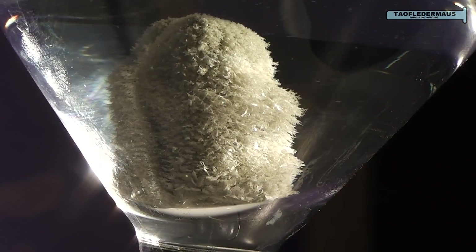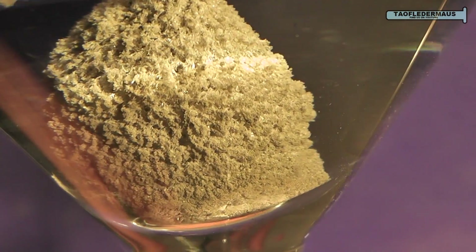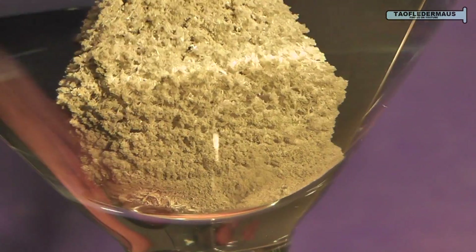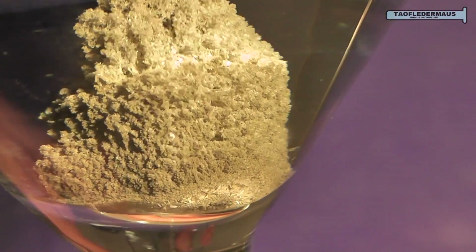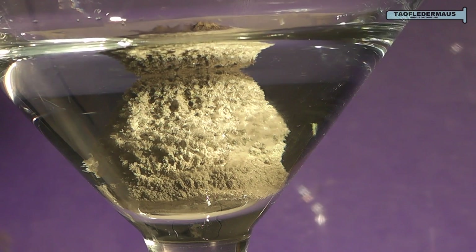Now what we end up collected on the surface of the bismuth is pure silver metal. There's not a lot of it — it looks like a lot but it's actually a minute quantity. Naturally there's a limited amount of silver in solution and you reach a point where it's completely depleted out of the silver nitrate.